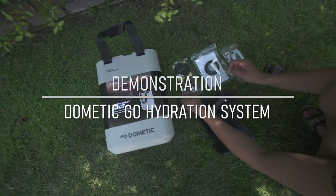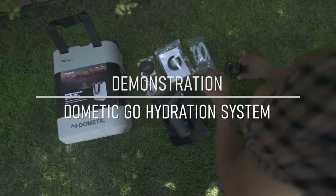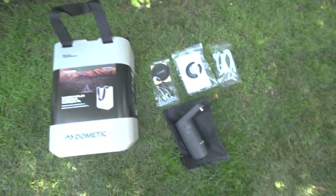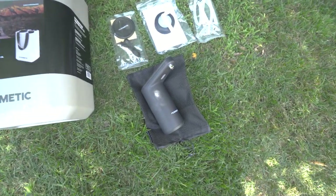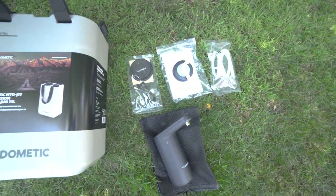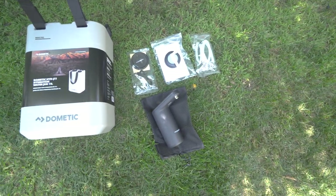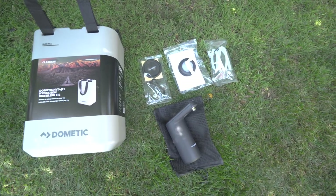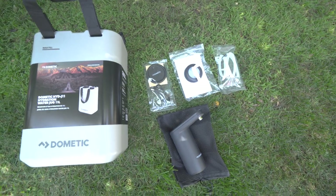Here's all the pieces out of the bag. There's the water jug. I think this faucet is $99. They just received the first big stock of it, so you can order them online right now on the Dometic website — I'll put a link in the description for you guys.